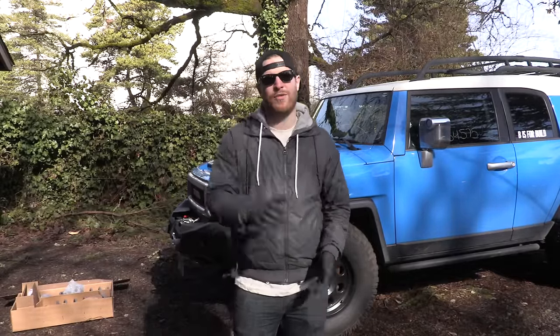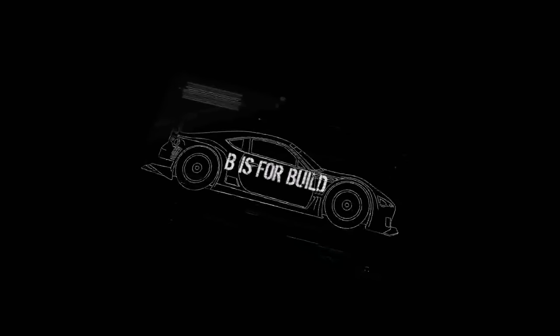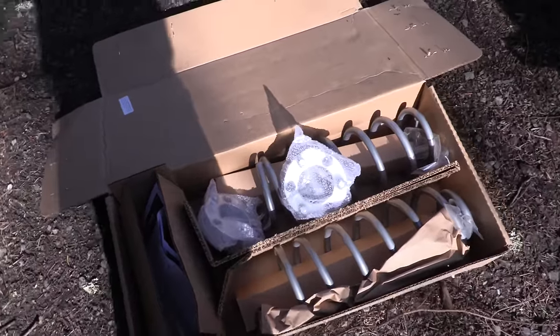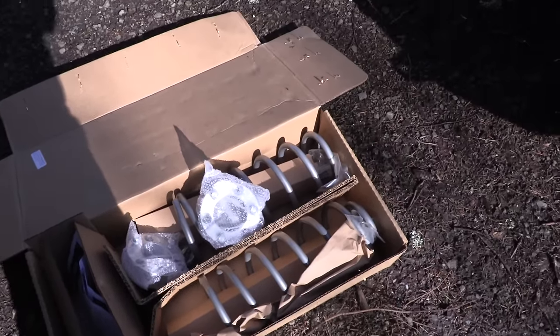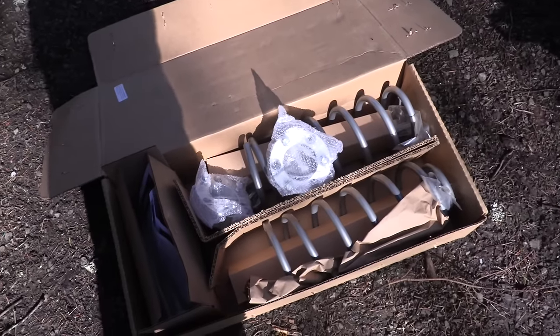This is the three-inch lift kit provided by Rough Country that we're going to be installing today. It comes with some awesome instructions — I actually printed off another set at home so now I have two sets. It includes springs, struts, strut spacers, and all sorts of great stuff that I'll get into later.